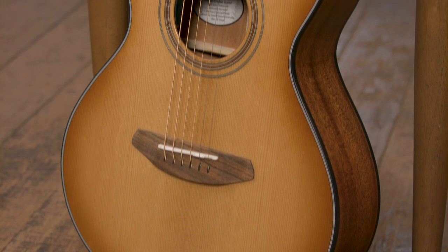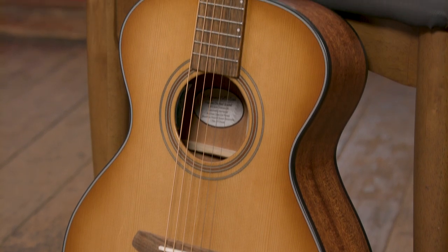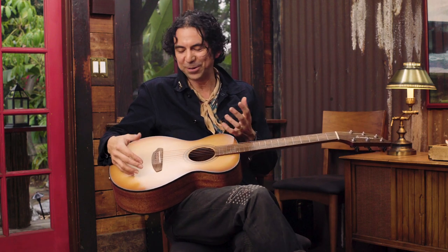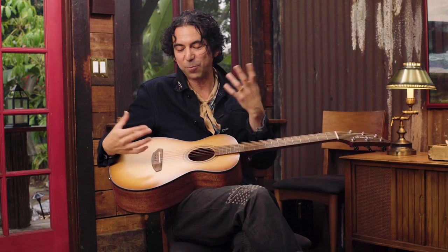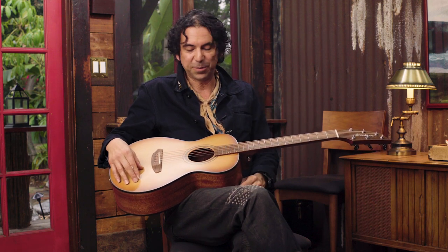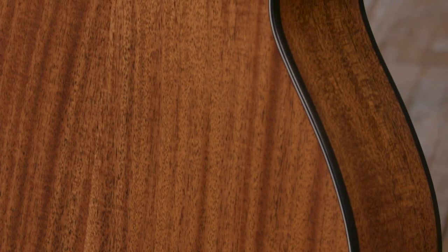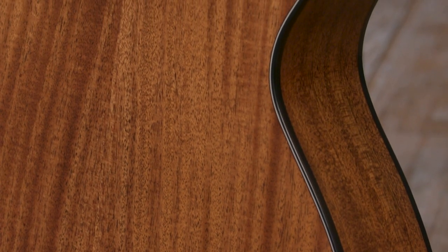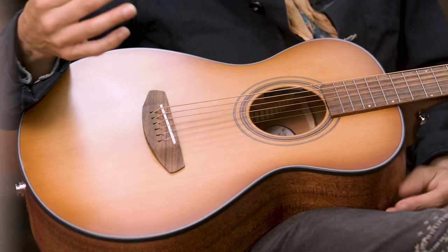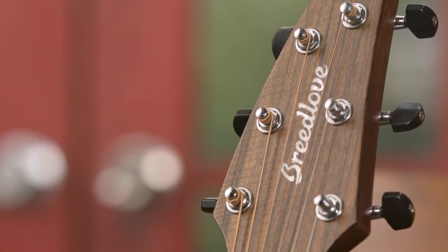The look and feel of this guitar is truly one of a kind. This European torrefied spruce — it's like these jeans. They feel a hundred years old. They look a hundred years old because all the moisture has been baked out of there. There's something magic about that process to me. And this African mahogany sides and back — it's just a cool combination, a cool color combination and a cool tone combination. It's beautiful in the construction and it just sounds ancient, but feels new.